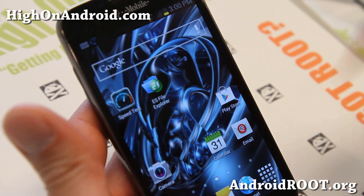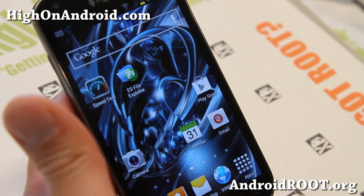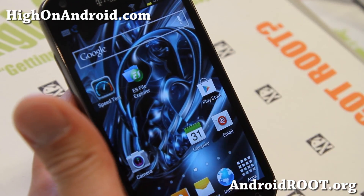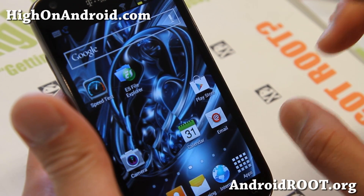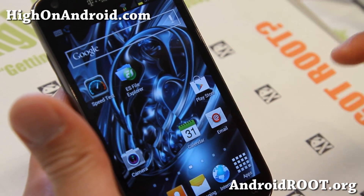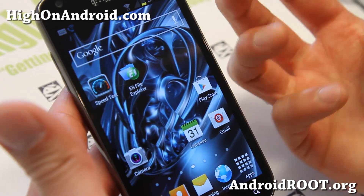I've got my T-Mobile Galaxy S2 here. I thought of this idea of making this video because today I was trying to Wi-Fi tether on my T-Mobile Galaxy S2, and it redirected me to T-Mobile's website where you've got to buy a tethering package to make it work. But there are ways around it, so let me go ahead and show you.